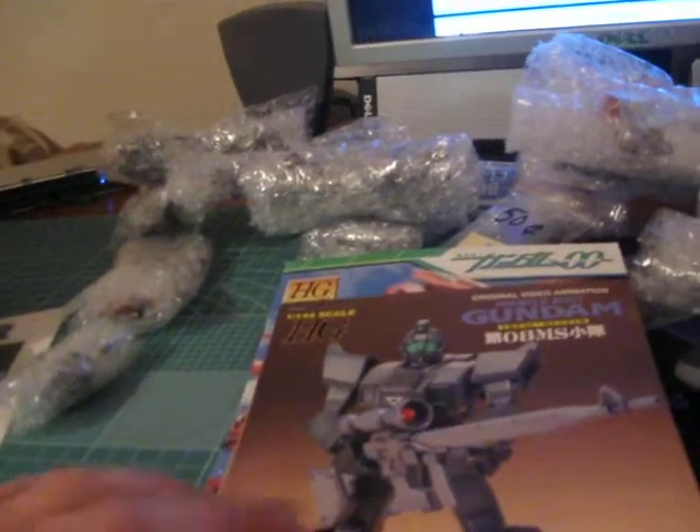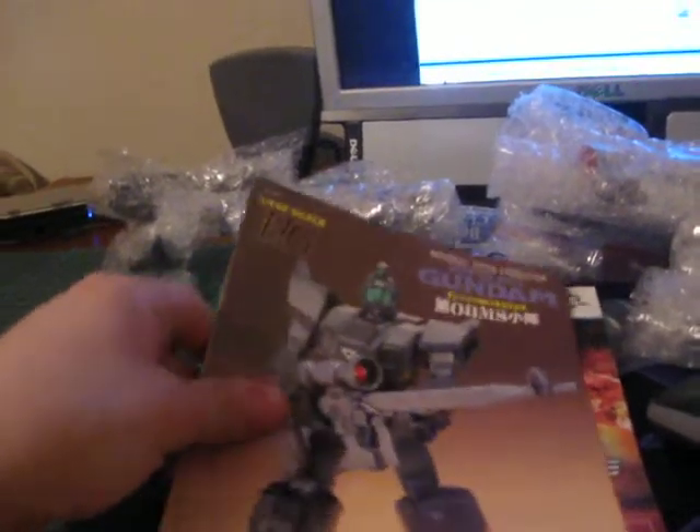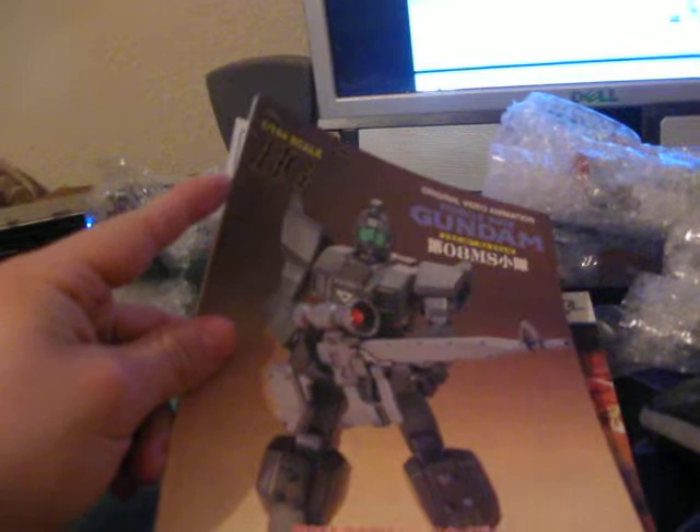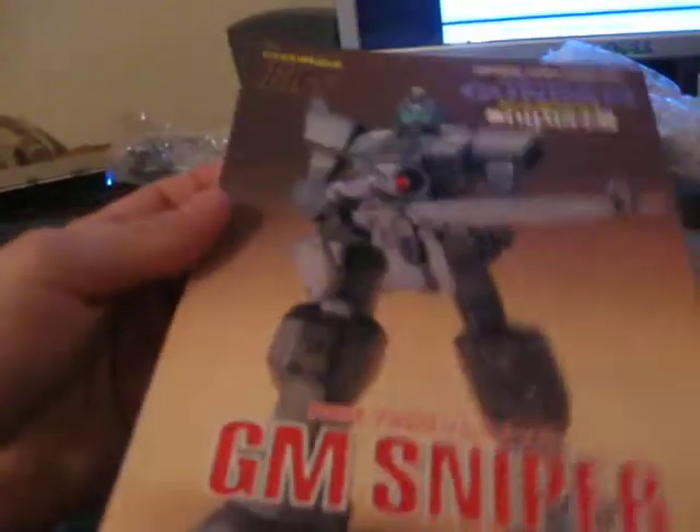I'm not sure what I'm going to do with him yet. But it was like $4. I know the kit's like $10 if you want to buy it plus shipping, so I got it for $4. To ship all of these guys, it was like $10.